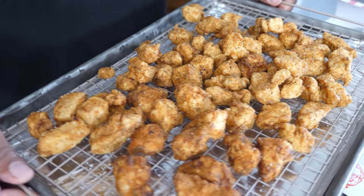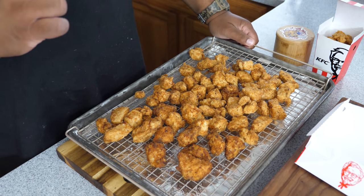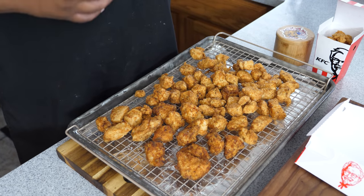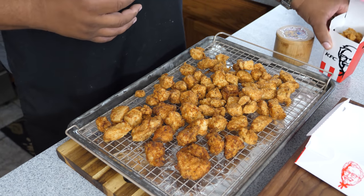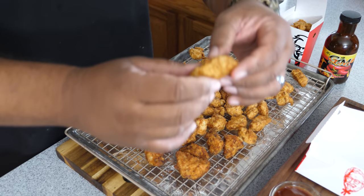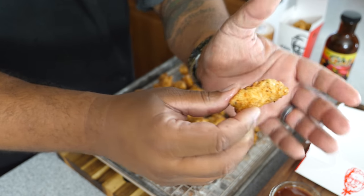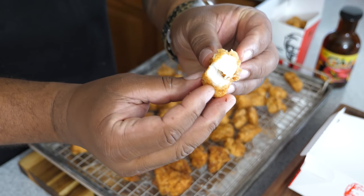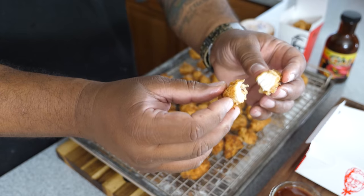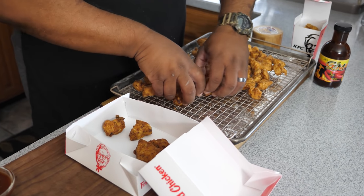Look at that right there — these should probably just be called AB's fried nuggets. These are gonna be fire, folks. I'm gonna let them cool for at least one minute and then taste one. I'll cut one open so you can see the inside. Look at that — see how it just breaks open, nice and moist on the inside. You can see that steam come off. And I'm gonna hit it with a little barbecue sauce.